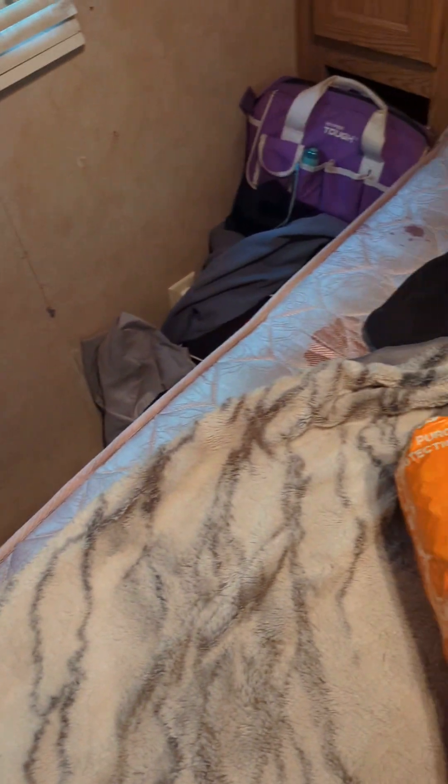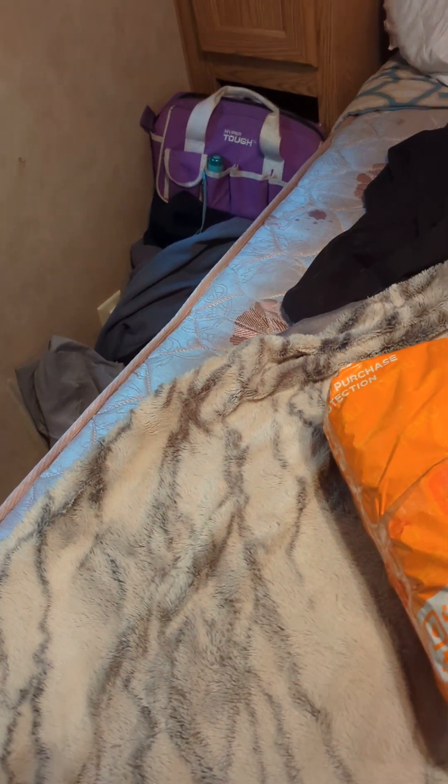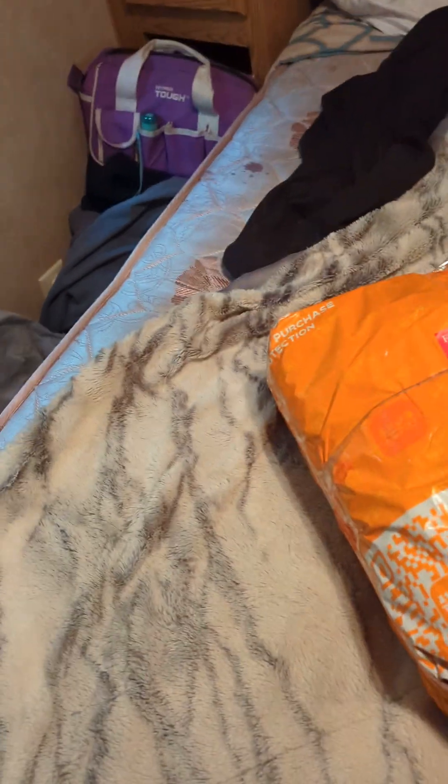All right guys, so we got another Tumi package and we're gonna rip this open right here right now. I'm gonna rip it open. All right, so we're gonna start pulling this stuff out.